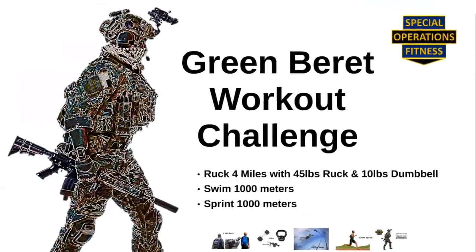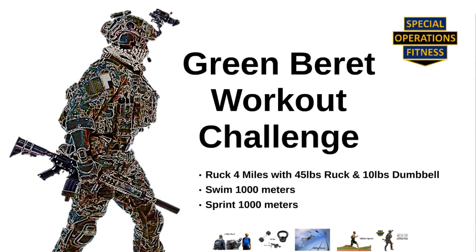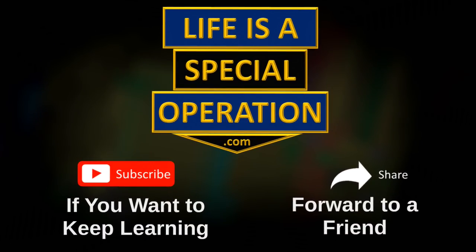Let me know your time in the comments below. I hope you enjoy this simple yet exhausting Special Operations Fitness Green Beret workout challenge. Don't forget to subscribe if you want other Special Operations Fitness workout challenges and to forward to a friend who you want to challenge.